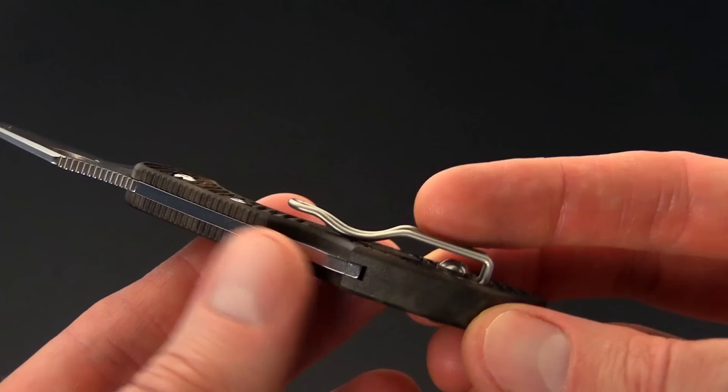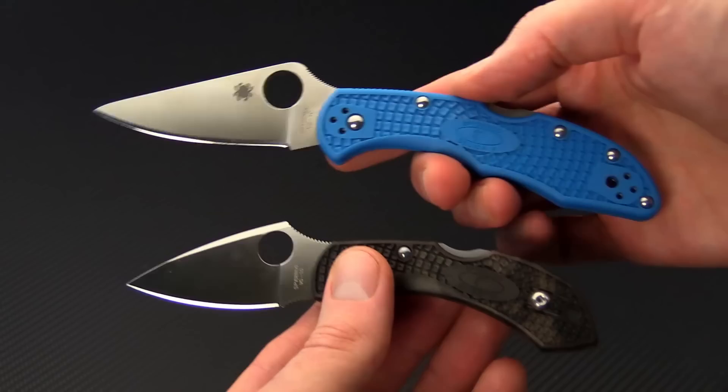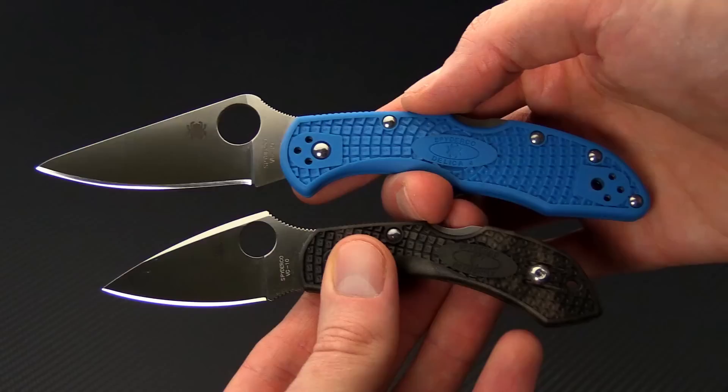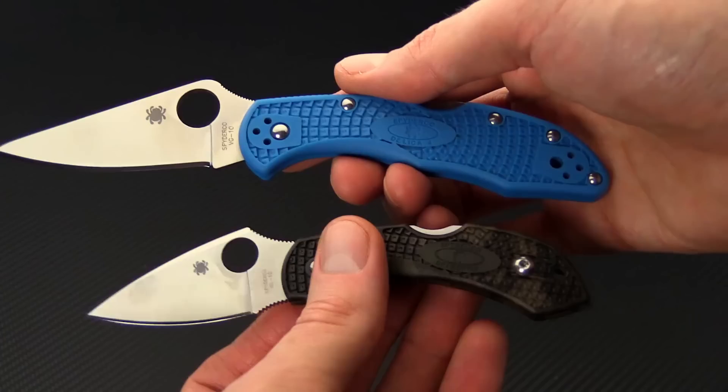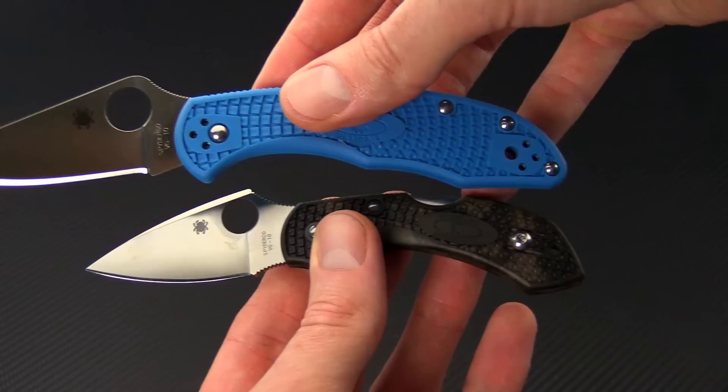Lock back mechanism with a detent. For a little size comparison, we're going to bring in the Spyderco Delica — you can see it's quite a bit smaller than the Delica. It's going to have similar materials with VG10 blade and FRN handle scales but a much smaller package overall, and you can see it fits almost within the scope of the handle on the Delica.